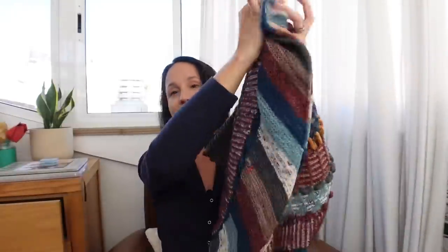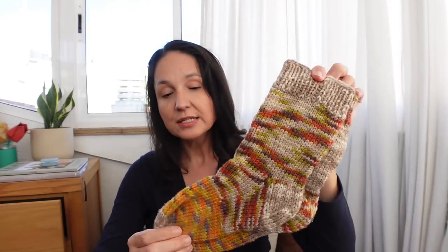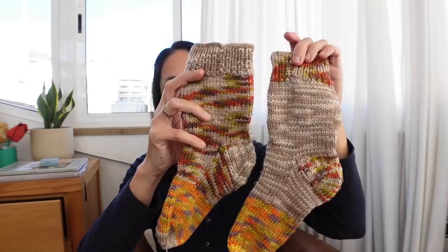I did finish everything except the final clue within the allotted time, but I wasn't stressed about it — I was just having fun. In between knit-along clues I had time to finish other things. First up: these socks. They already look a little ragged because my daughter is wearing and loving them. These are just a pair of worsted socks using Knit Crate yarn dyed by Brooklyn Boy Knits.